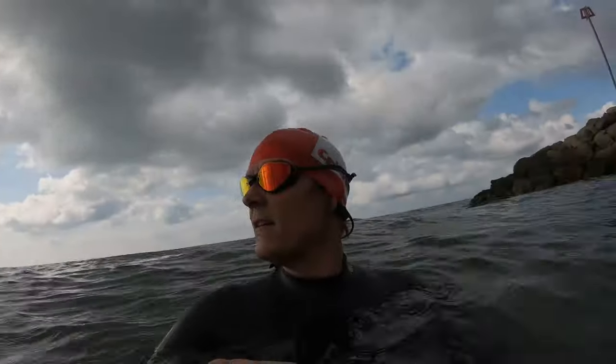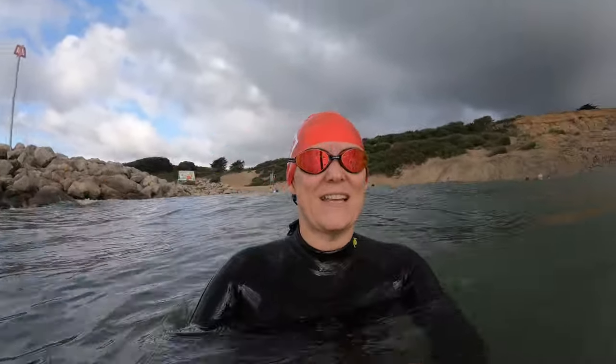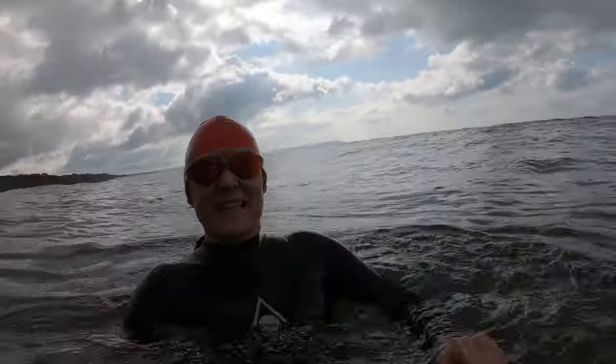First impression: you can probably hear the waves just hitting those rocks — and so can I. That is interesting. Very pleased with that. Right, let's get cracking.